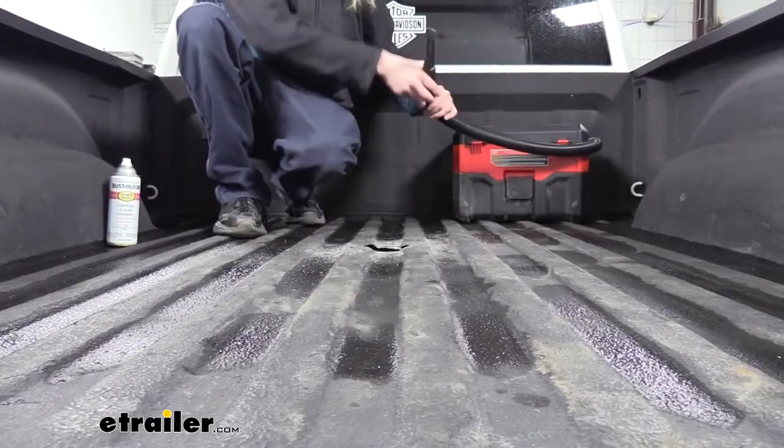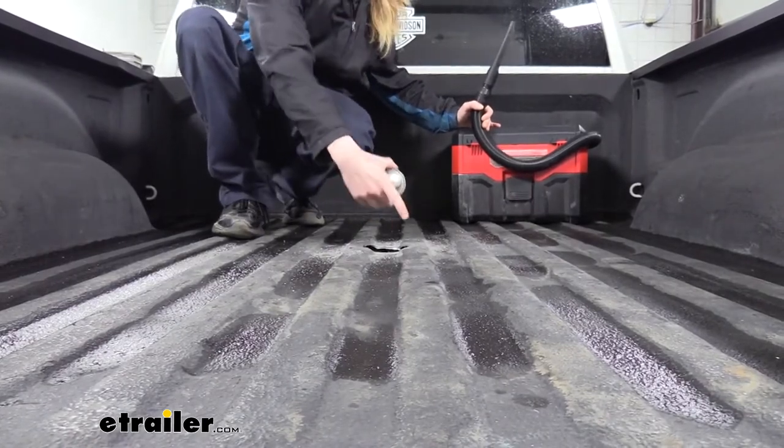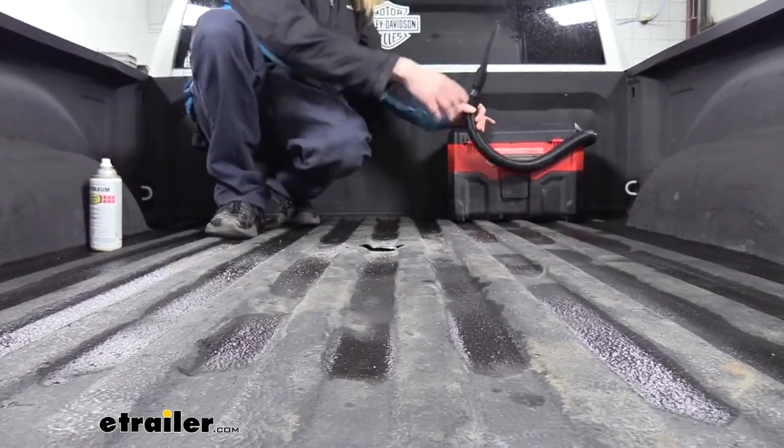We'll now clean up the mess we made here, and I'm going to use some clear coat after cleaning it up to seal it and protect it against rust and corrosion.